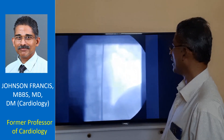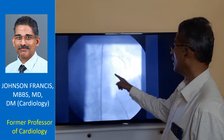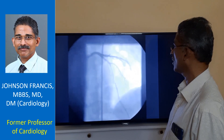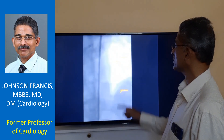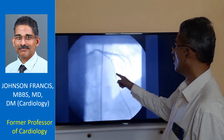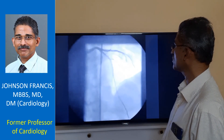This is the picture showing the guide wire alone. And the open segment can be seen here. One more check angio. And you can see the dilatation is better.